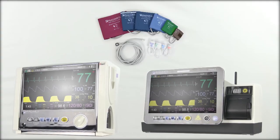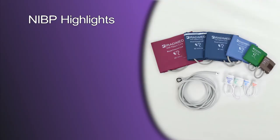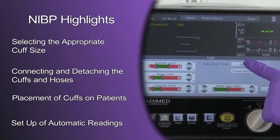Today we will review the non-invasive blood pressure feature included in the Iradamed 3880 MRI patient monitor system. This video will focus on selecting the appropriate cuff size, connecting and detaching the cuffs and hoses, placement of cuffs on the patients, and finally setting up automatic readings.